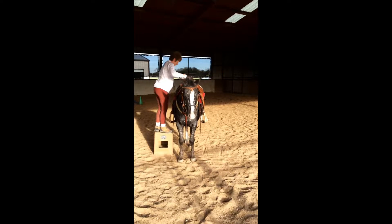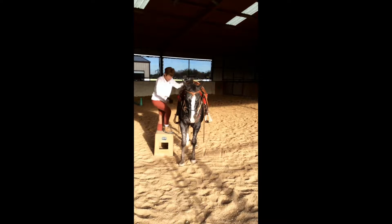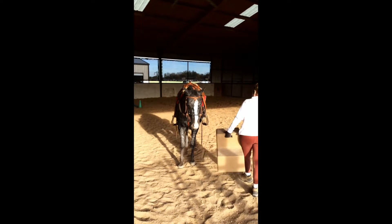His hips and flanks were particular trigger spots, so I do a lot of work behind the girth. And of course, everything we do, we do on both sides.